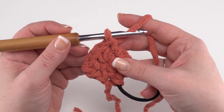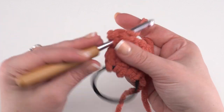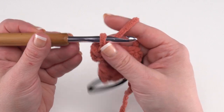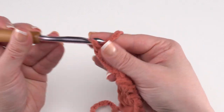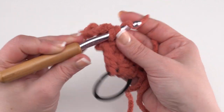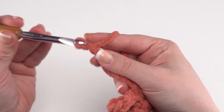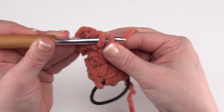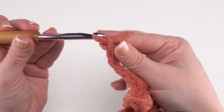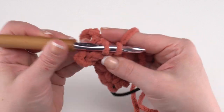Now we're ready for row nine, and rows nine through 28 are all the same. Chain one and turn, single crochet in the first stitch, and then chain six and single crochet in the next stitch — three times. So: chain six, single crochet, chain six, single crochet, chain six, single crochet back in the last stitch. At the end of row nine and all the way through row 28, you'll have: single crochet, chain six, single crochet, chain six, single crochet, chain six, single crochet.